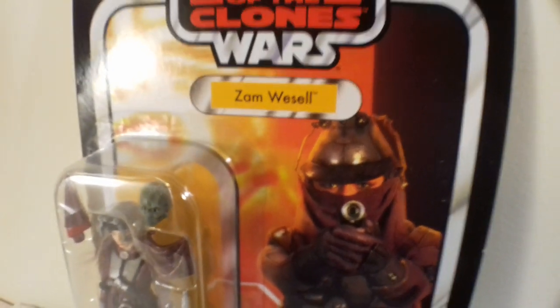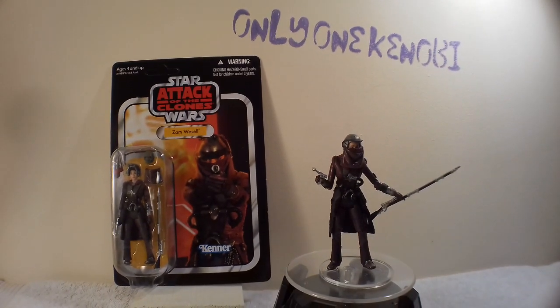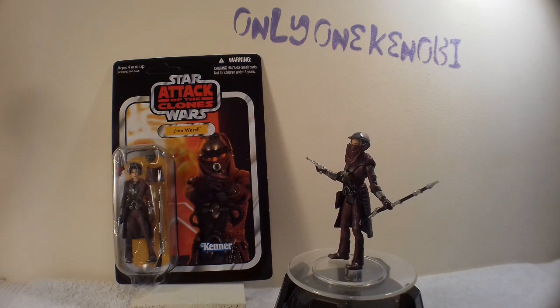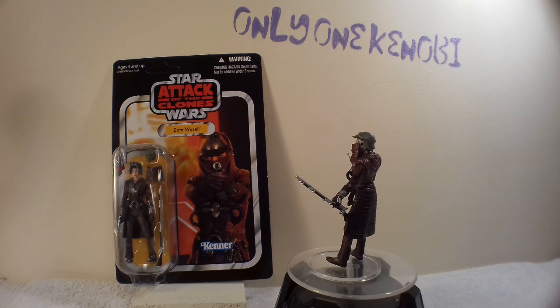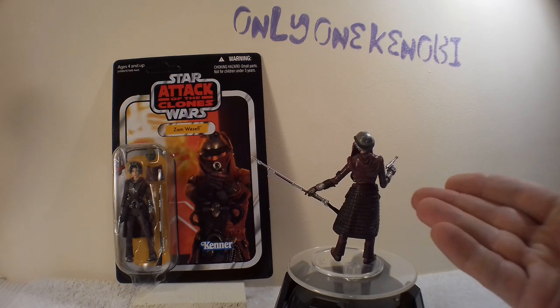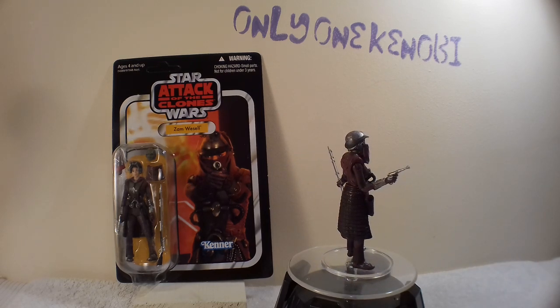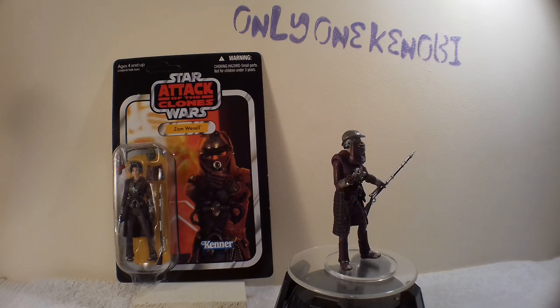She's one of my favorite female characters in all of Star Wars — I think she's awesome. It's funny that she reminds me of all these other badass females in Star Wars. I love Asajj Ventress — she's probably my favorite. And then you've got Aurra Sing, and this girl reminds me a lot of Aurra Sing, what with the crack-shot sniper rifle that she owns, as you can see there.